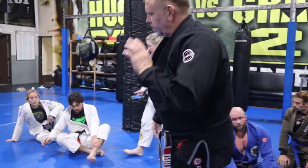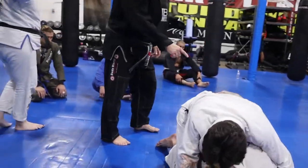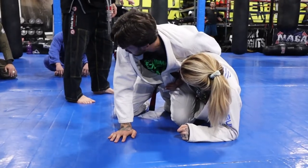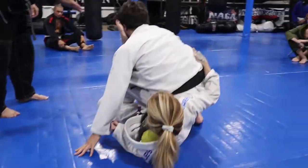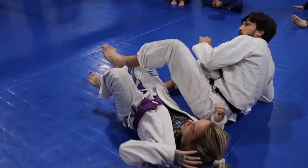Butt splash knee bar: Jake's in a side half guard. His left leg comes up and he tries to knee slide through, right to here. Now all he's got to do is hip, backspin — two hands — backspin. There's your knee bar. Real simple.